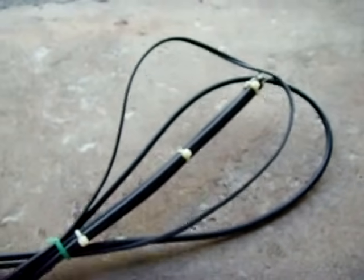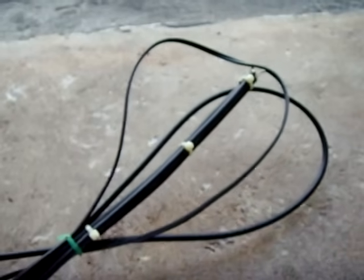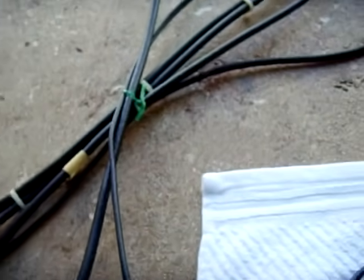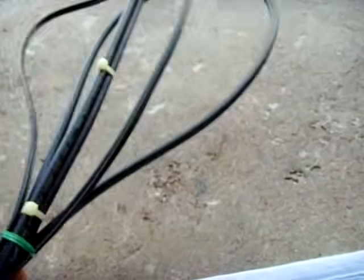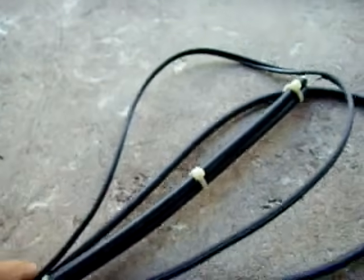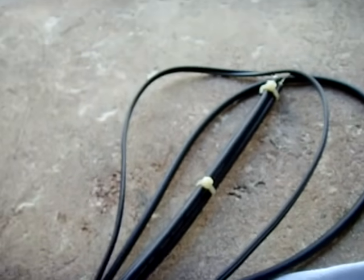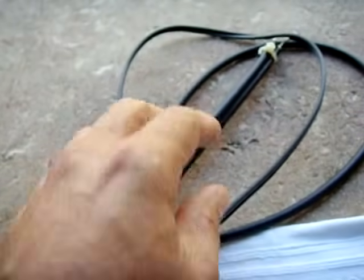I made this antenna right here — it's a folded dipole. You can design these using a dipole calculator online. I made it for 109 megahertz. It has a balun which goes all the way through in a loop and back up. I don't know too much about baluns, but it's supposed to balance out the 50 ohm versus the 75 ohm impedance, so I went ahead and did that.